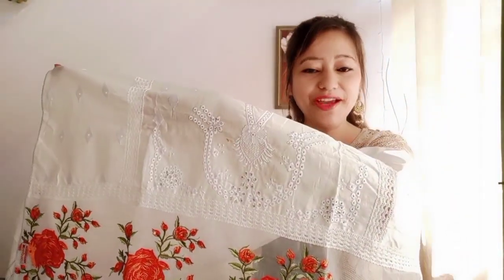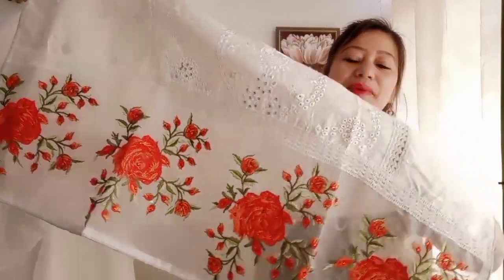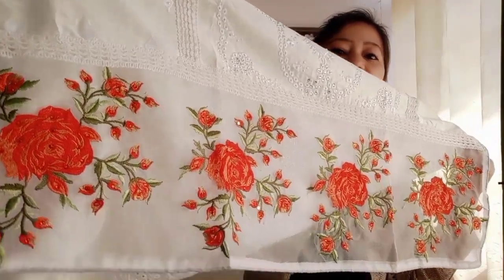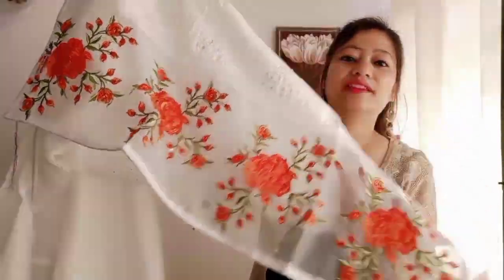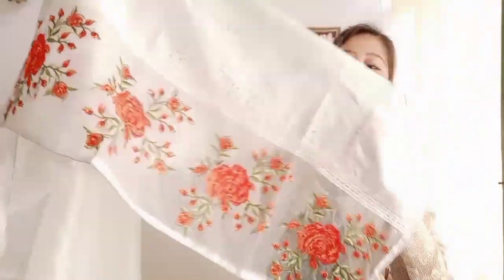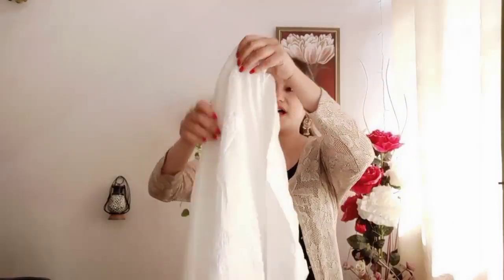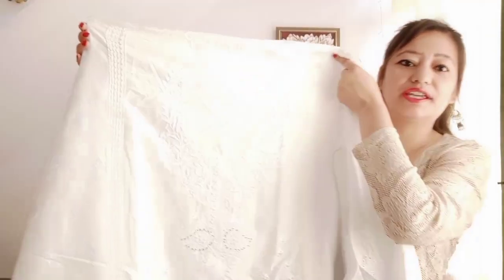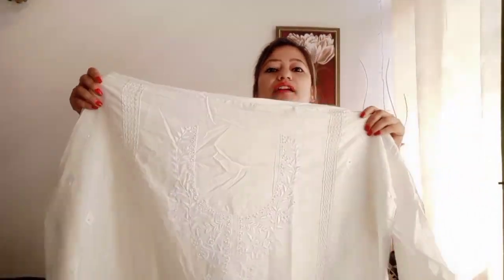This is the cotton fabric, as you can see. It is very nice, and if I talk about the front, the front has embroidery — you can see it clearly.